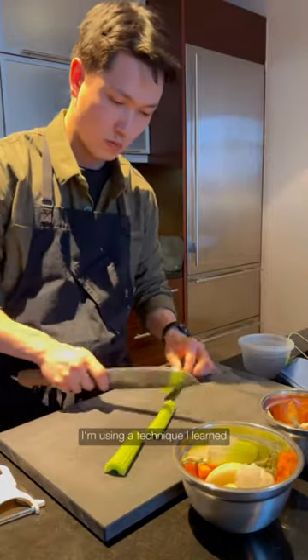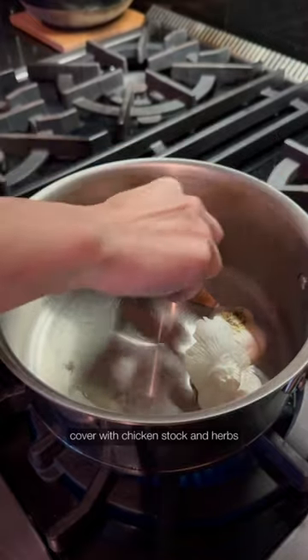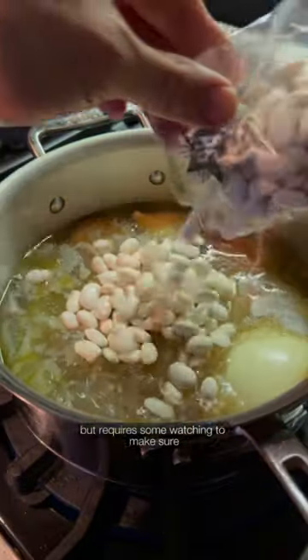I'm using a technique I learned at Blue Hill to cook beans where you lightly sear vegetables, cover with chicken stock and herbs, and simmer with a cartouche until tender. Doing this will add a ton of flavor to the beans, but requires some watching to make sure you don't overcook them.